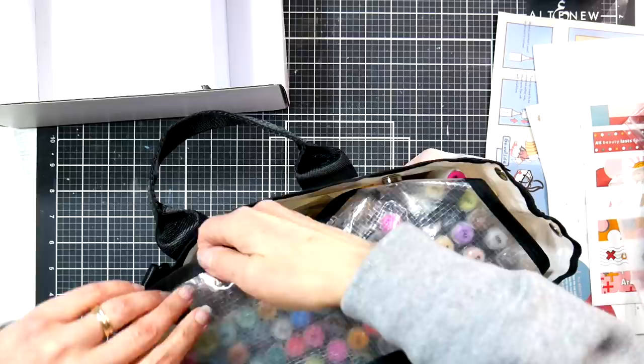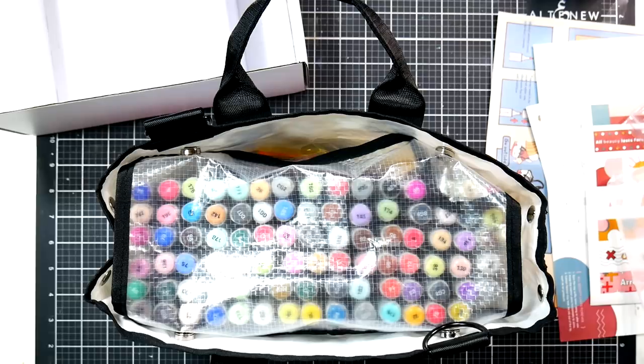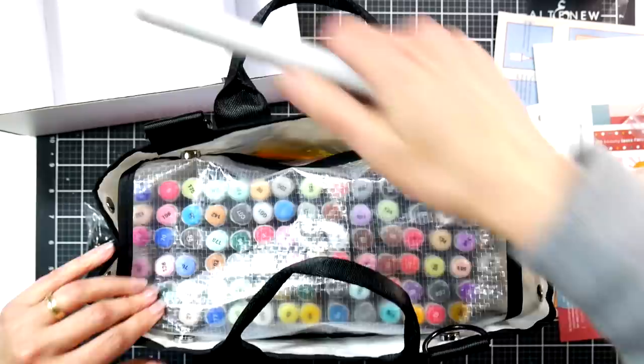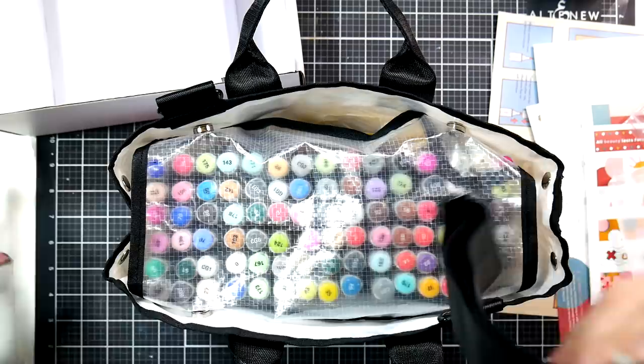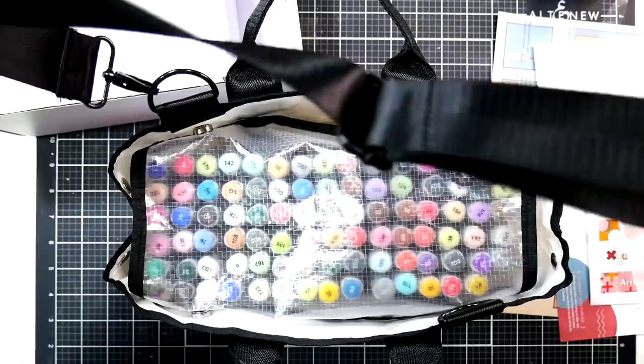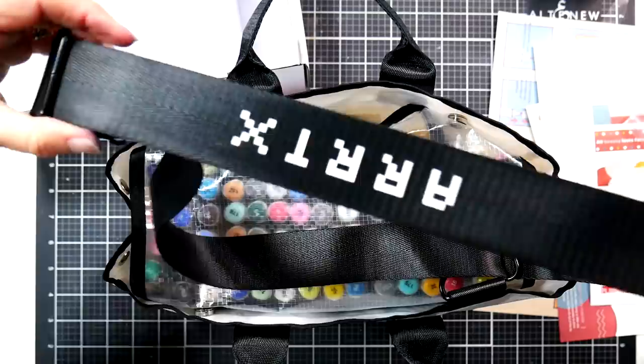I like this bag so much better, and I know some people might not like the way it looks, but I'm more interested in the way it functions than the way it looks. There's also a little strap and that's how it hooks on. It feels really good quality — this material feels like good fabric and the strap feels really nice quality.